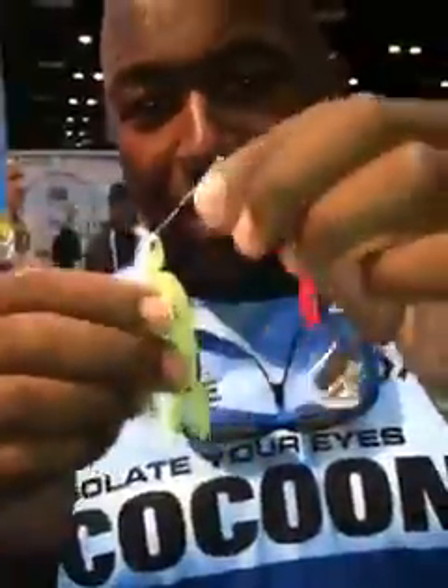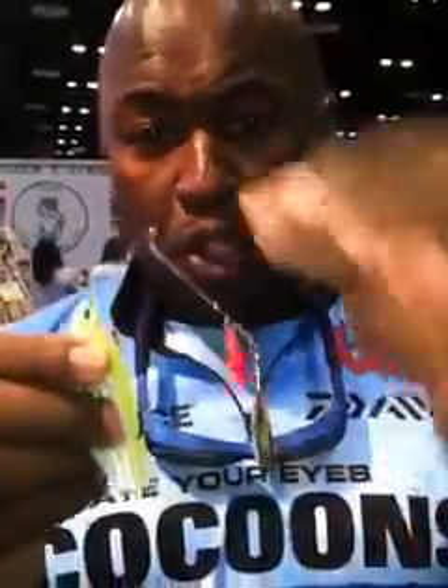Let's talk about the Liquid Armor Head. You can fish this thing around wood, fishing around rocks, and you're not going to have any problems with it. Super duper strong construction on it, strong wire.